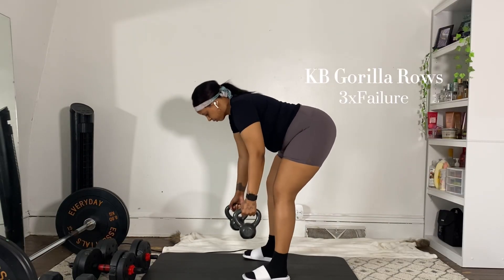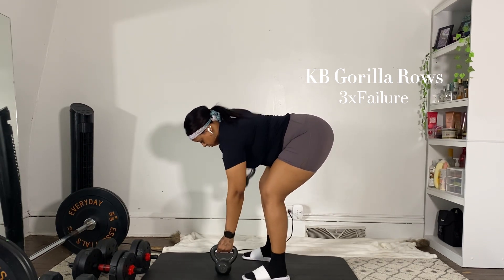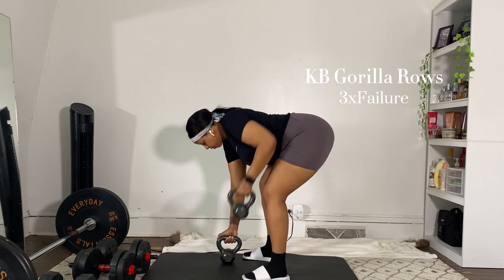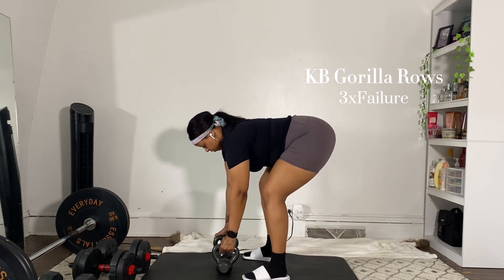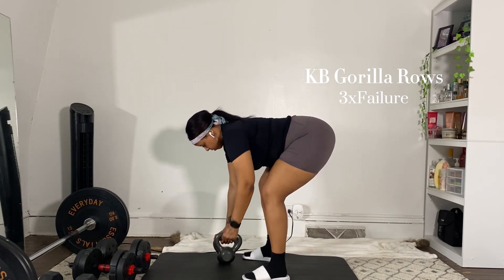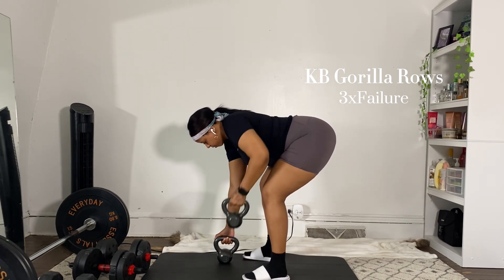After that dance break, I will be doing my last super set and it's gonna be gorilla rows into dumbbell rows. These are exercises I enjoy doing because I really like to target my back. Gorilla rows, dumbbell rows, barbell rows — any type of rows, your girl is doing them. I'm gonna be doing three sets of whatever until failure.